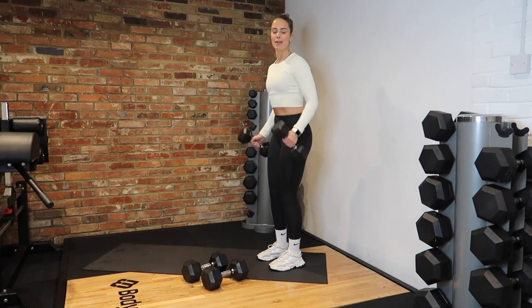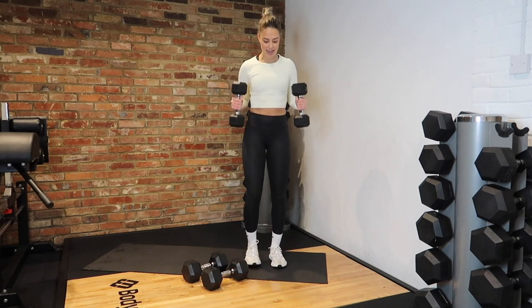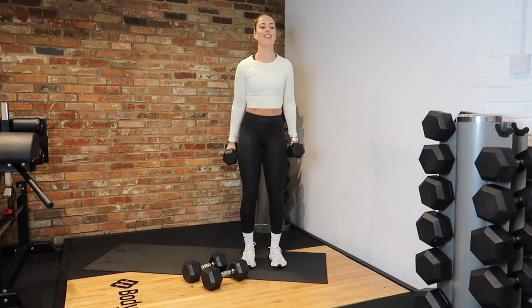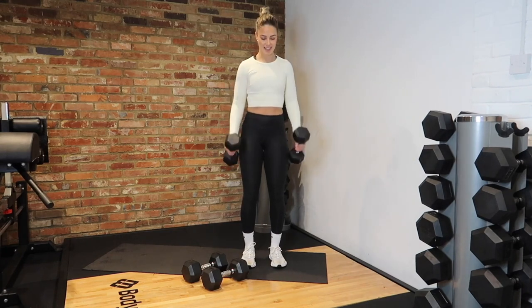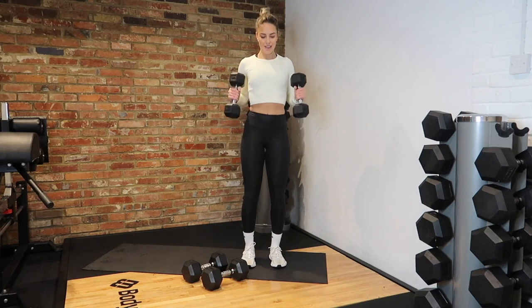Great work, team. 15 seconds left. Who's biceps are killing already? 5, 4, 3 and rest.